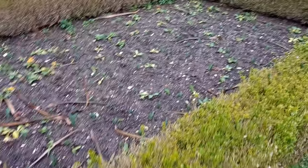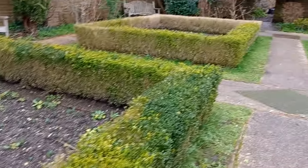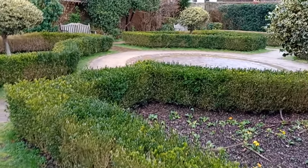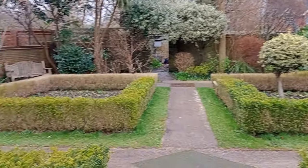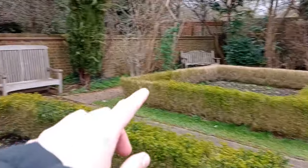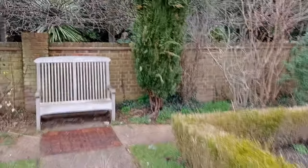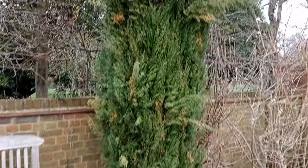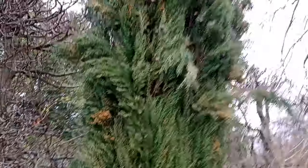I'm filming this in February, so you can imagine this place being in full bloom come spring and summer. There are nice holly bushes and little holly trees all around a seating area. There's also a type of fir — I'm not entirely sure what type — but an interesting one.